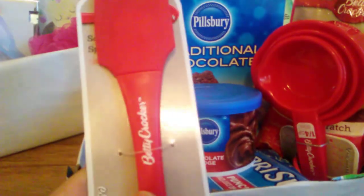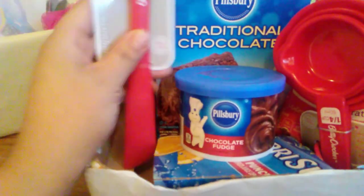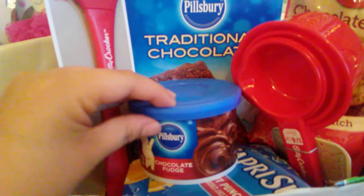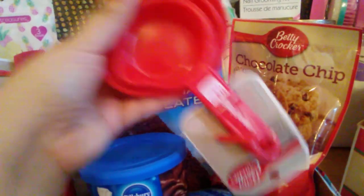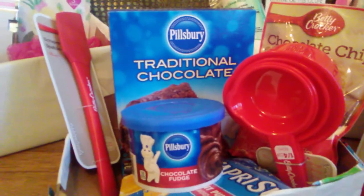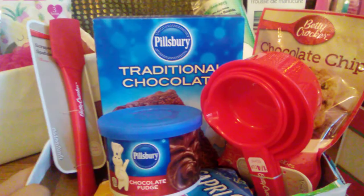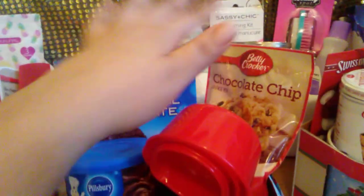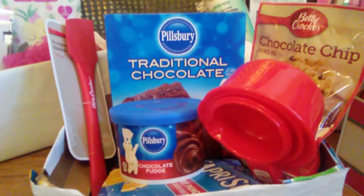For the first box it's kind of like a baking box. I got these all at the dollar store — this is a Betty Crocker icing, a cake mix, measuring cups, and cookies. I used another Christmas box just to hold it up. This box was five dollars because it was a dollar for each item. It's just an easy baking basket for somebody in your family that loves to bake. You could also put it in an oven mitt for like a three dollar gift.